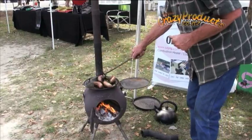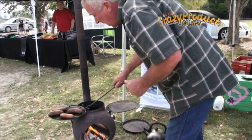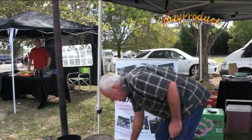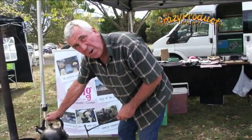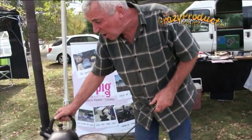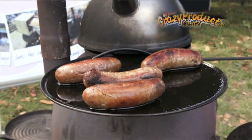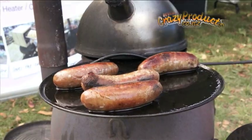Now if I swing that around, I can keep a pot sitting on there on the simmer with a good fire, and I can cook a third pot. So if you're doing meat and three veg, say a stew, etc., you can have three pots on the go at once.